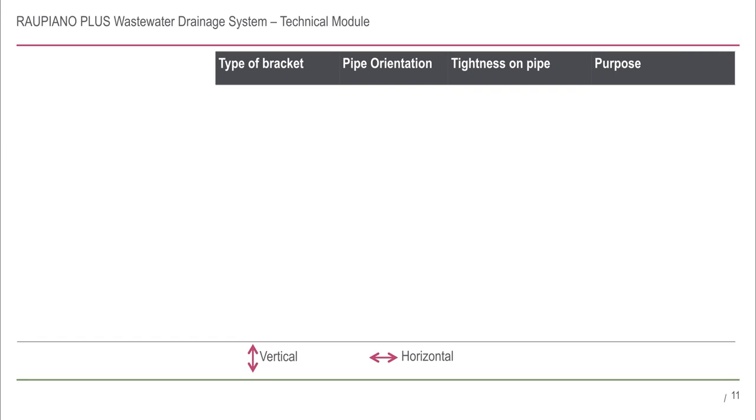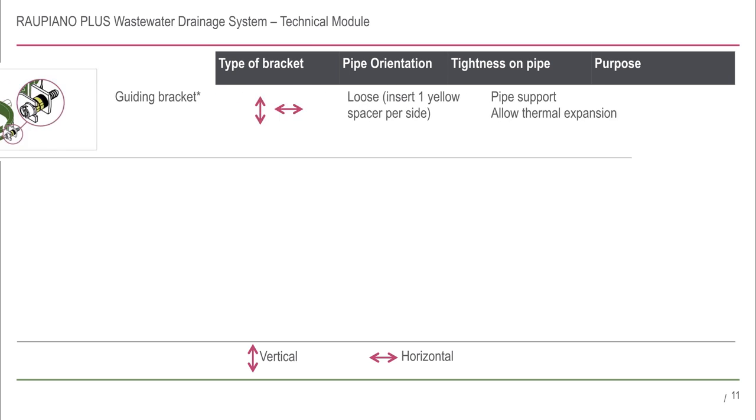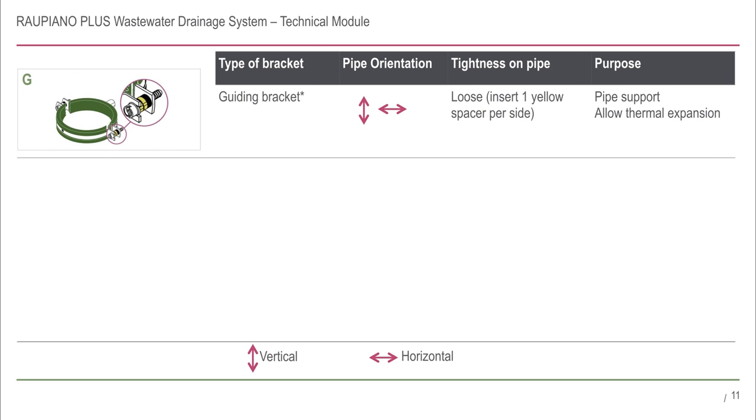The mounting brackets are particularly important components of the Rau Piano Plus system. There are three types of brackets available. Guiding brackets have a green rubber inlay. They can be installed in the horizontal or vertical direction and are installed loose on the pipe, allowing the pipe to move to accommodate thermal expansion and contraction.